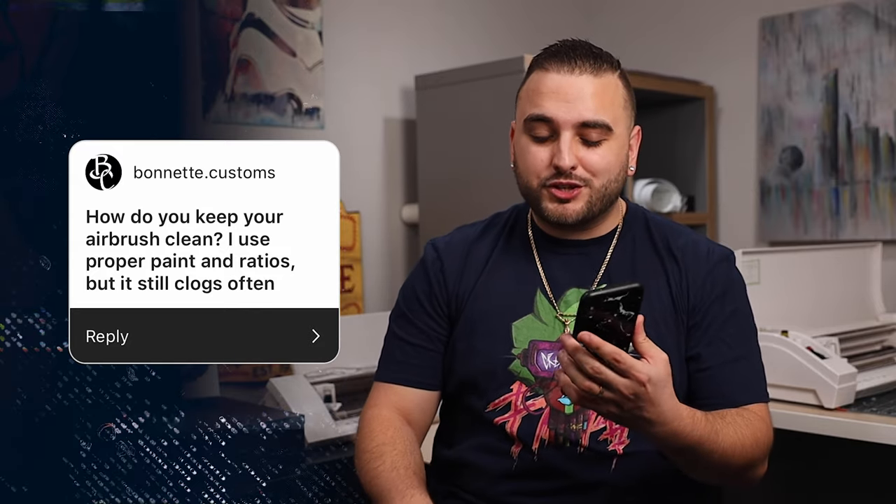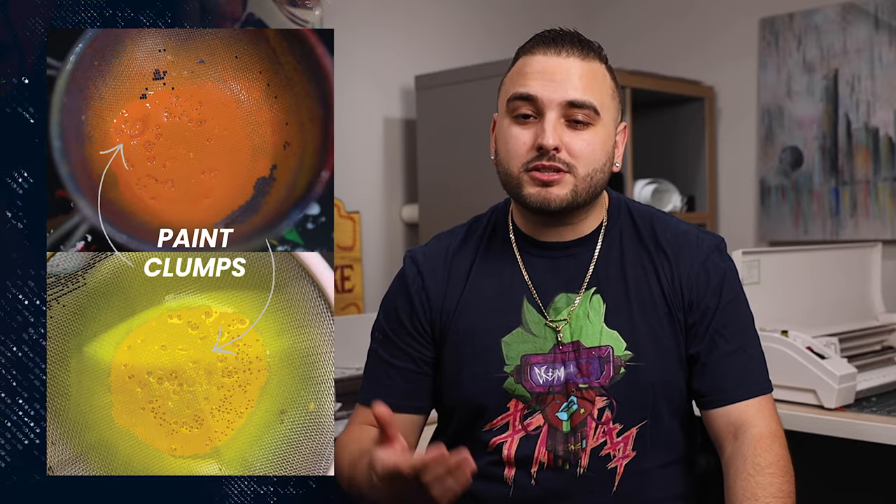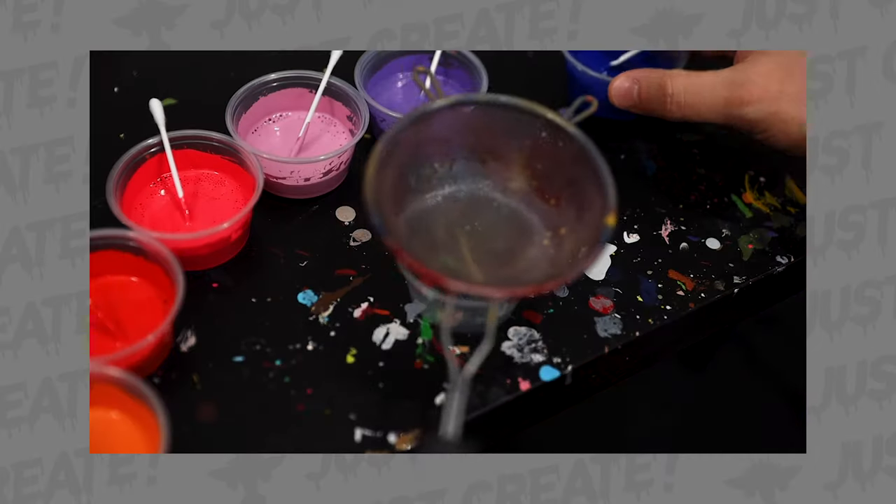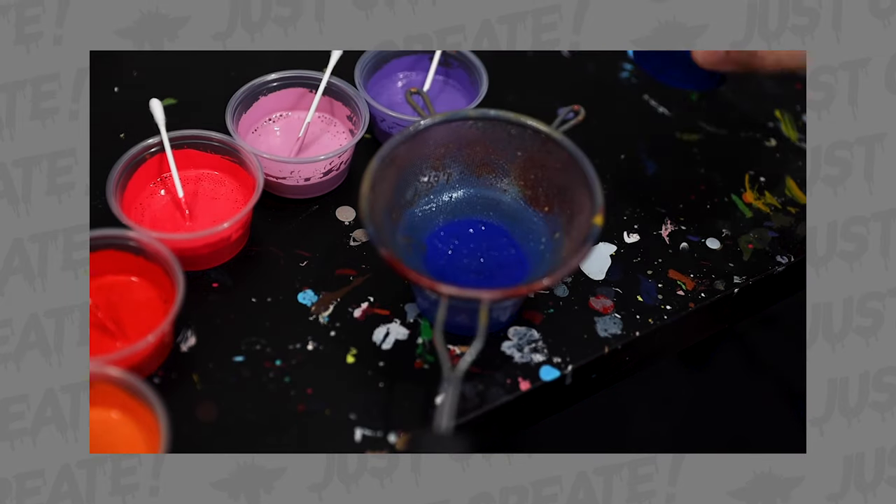Bannett Custom asks: how do you keep your airbrush clean? I use proper paint ratios but it still clogs often. One thing you didn't mention that could be happening is maybe you're not straining your paint. Clumps can form within your paint, especially if you're working straight out of the bottle — sometimes clumps form if you leave paint to dry out over time. I always recommend running your paint through a mesh strainer before airbrushing. Also, I started leaving just a little bit of airbrush cleaner directly in my cup so nothing dries out between sessions.